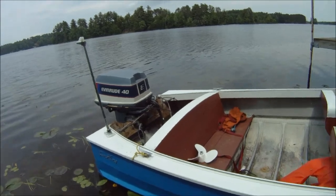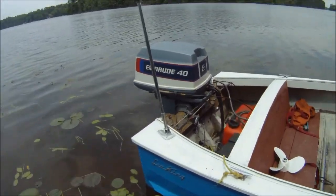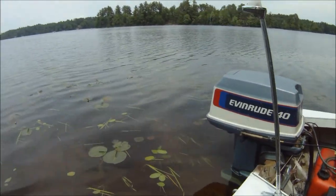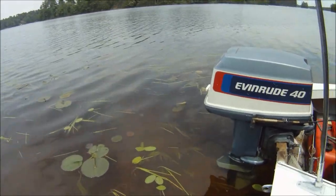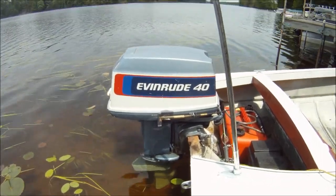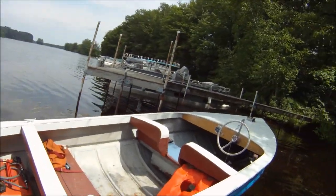Even have the spare prop. Don't know what it is, but it isn't any faster. Have a nice day.